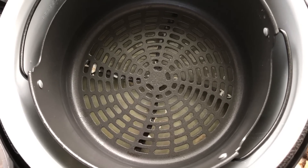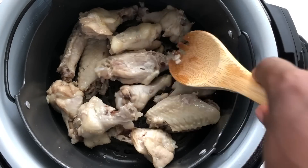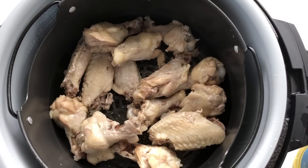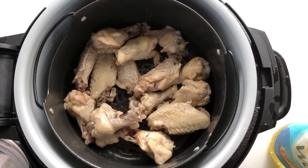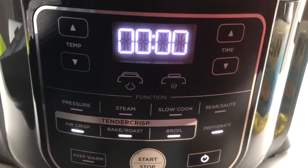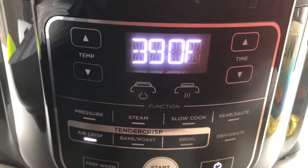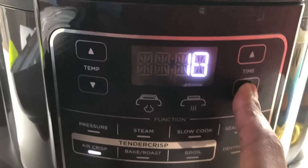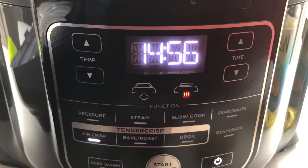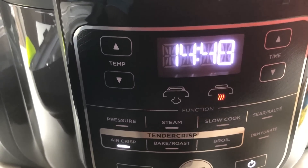Now I'm going to add the wings back in and toss them in two tablespoons of vegetable oil. They're coated — they look a little rough but that's fine. I'm going to close the crisper lid, press air crisp, and it's already set to 390 degrees. I'll change the time from 20 down to 15 minutes and press start. At seven minutes I'm going to open it and toss the wings.